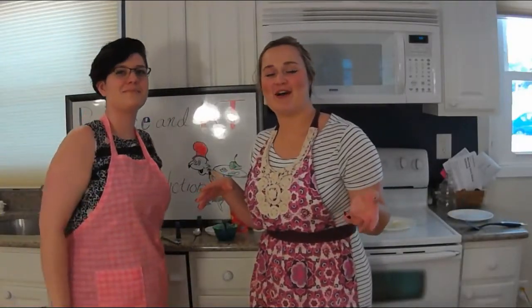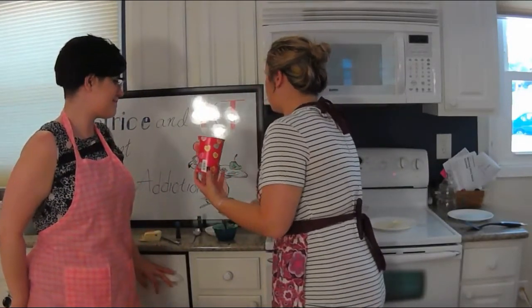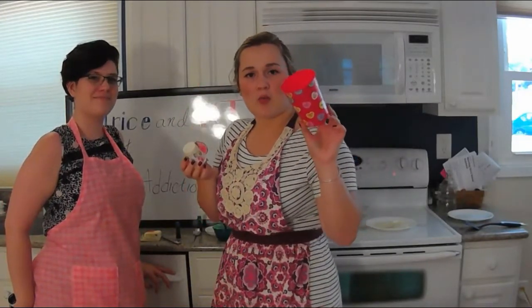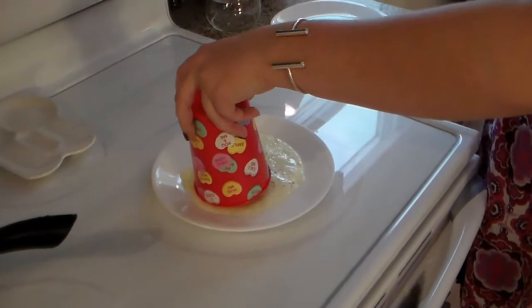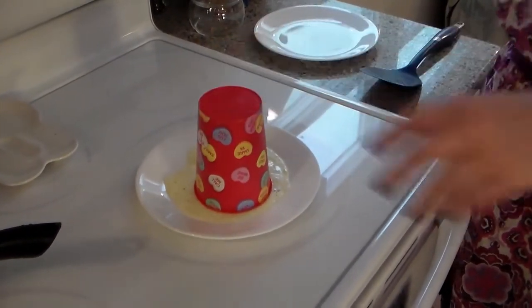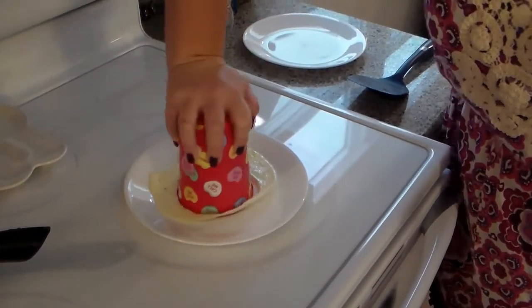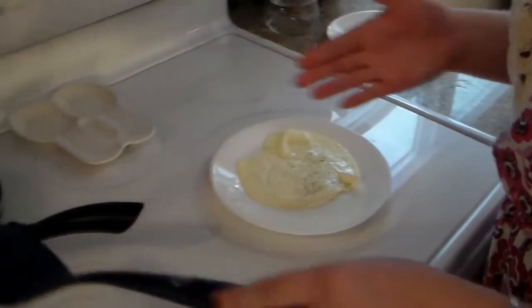We are going to show you how to cut our egg whites. KT made a great suggestion of using two different size cups. We found a Dixie cup — pretty common — and then a normal kids' plastic cup, as we discussed in the beginning. We're going to cut our egg whites with the larger cup first. We're going to push straight down and twist our cup, and it's cut nicely.